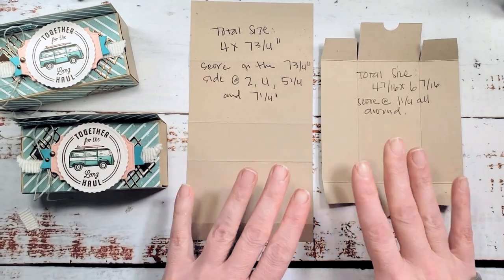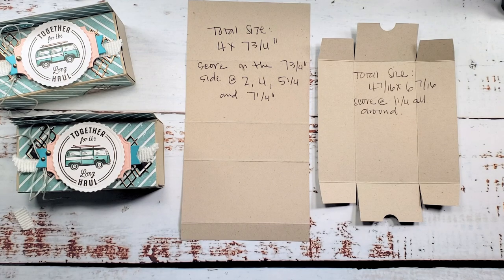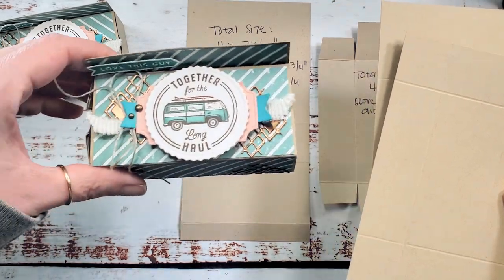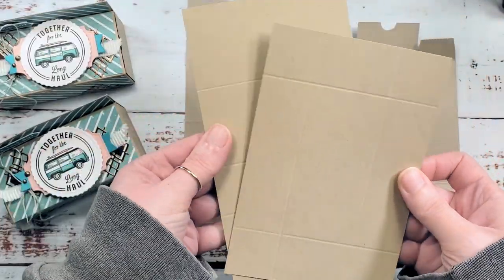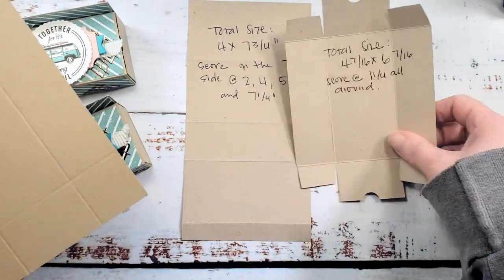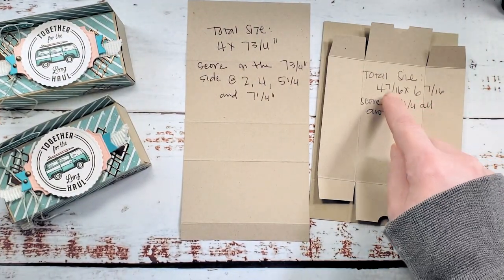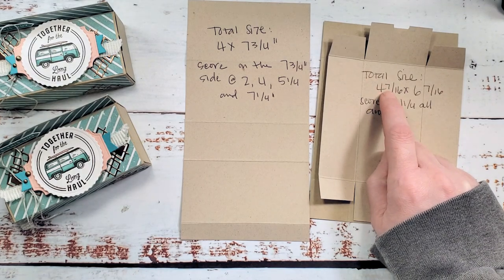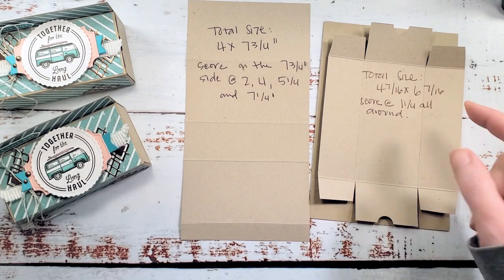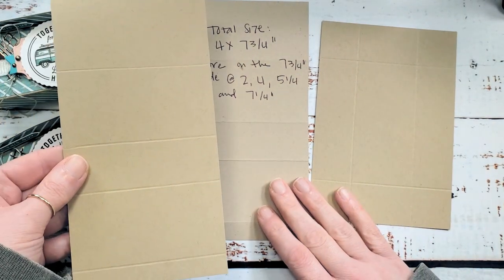This is our box template - there will be a picture of the template on the project sheet on the blog. You need two pieces of cardstock. I'm using Crumb Cake because we're doing the color combination challenge, and it looks nice and beachy to go with our little bus with the surfboard on top. One piece is four and seven-sixteenths by six and seven-sixteenths - that's one-sixteenth smaller in both directions than the half inch. Our wrapper is four inches by seven and three-quarters.